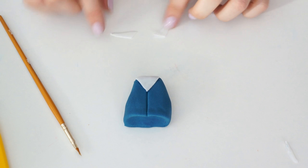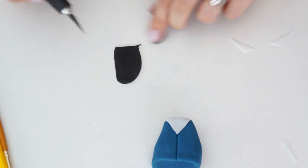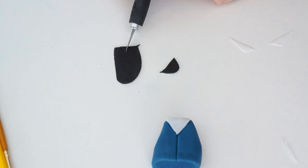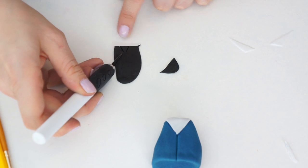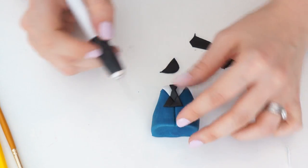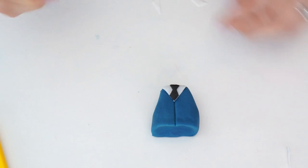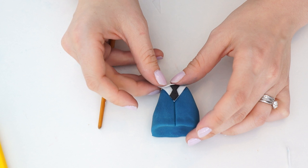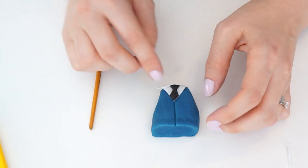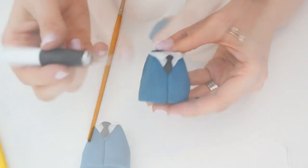For his shirt collar, cut two identical elongated triangles. Add his tie first — cut a straight line across, then a triangle shape that doesn't meet at the end, and do another triangle shape the other way. Lay the tie onto the white from the top and trim it into a point so it sits over the shirt. Put edible glue around the neckline and pop the two collar pieces on from the center of the tie, folding them over to make his two collars, then trim those off.